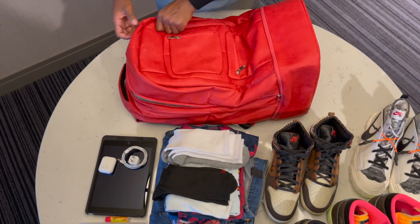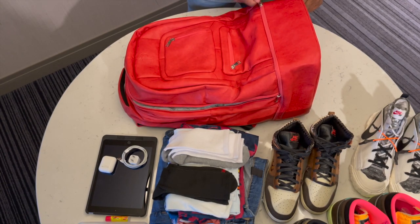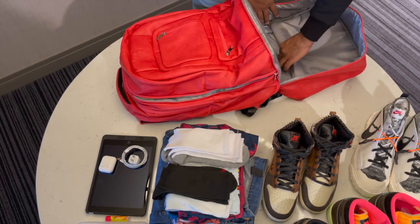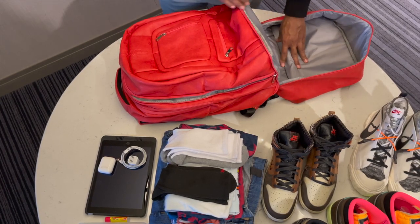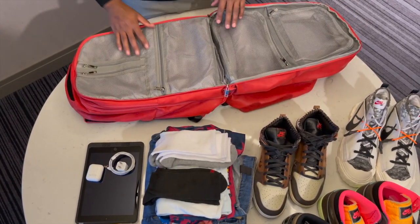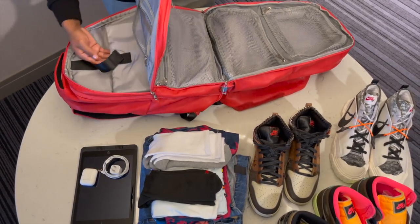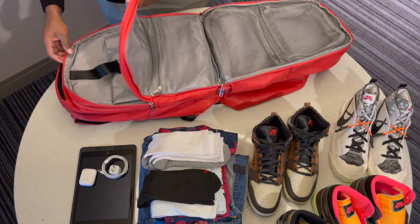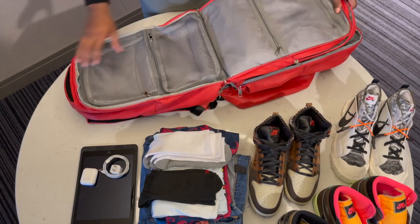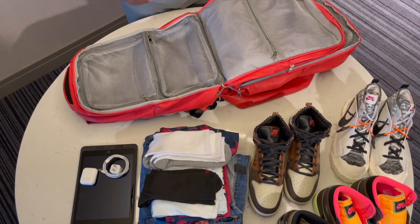I'm going to show you guys all the compartments now — mainly the shoe compartments. So the first one is here on the bottom. A lot of space down here for a pair of shoes or whatever you want to put down here. You open up the second part — two, three. We have many other zippers and compartments for small items. Come back here and we have a laptop pocket, more storage space, and then the last pocket is another spot for storing sneakers, with more storage space for other things you may want to carry.